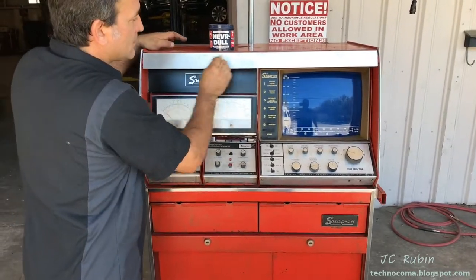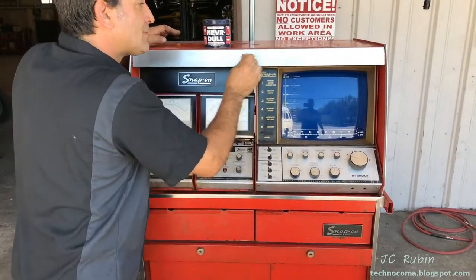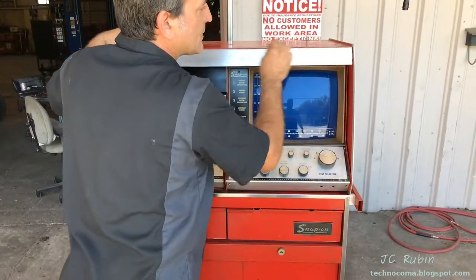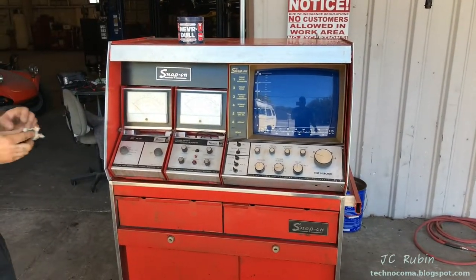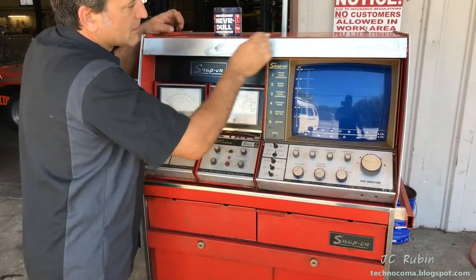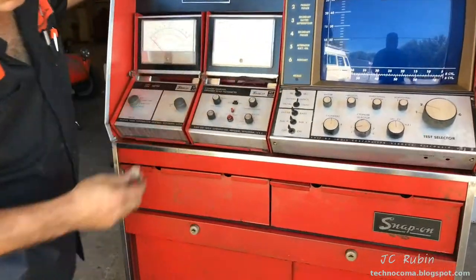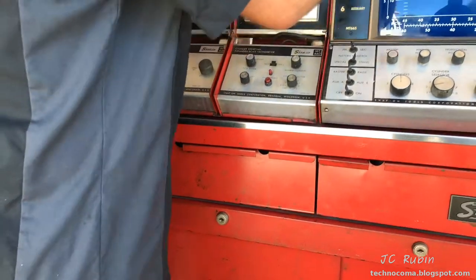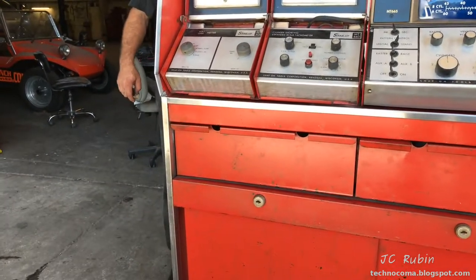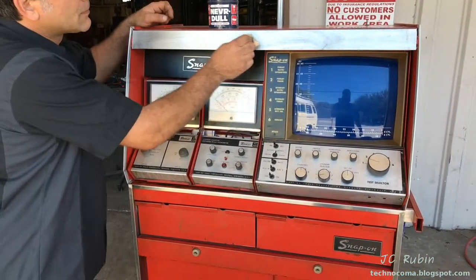Here we have the complete unit all together in its entirety for the first time. Jason wanted to get the Neverdull out to polish up that last section. I also noticed the drawers have little tiny holes in them — I think the test leads actually route through those holes into the drawers so they can close properly. Mystery solved. Very cool.